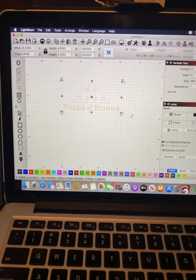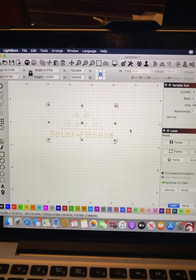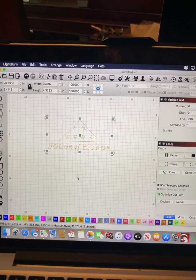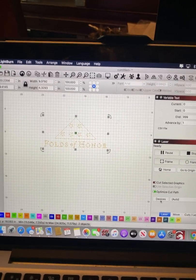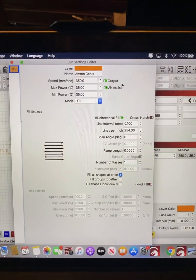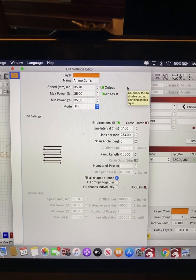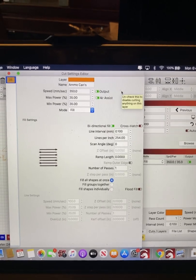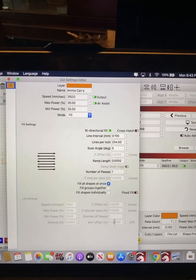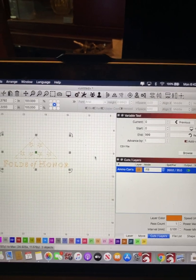For today, the logo I want to put on the front — this is a double-sided can. I'm a partner with Folds of Honor, so we're putting their logo on one side, and the other side will be a cadet logo. My settings for ammo cans: I run at 350 millimeters per second, max power for knocking off powder coating is 35, and line interval is 10. I have a 90-watt laser that runs at 100 if I max it out.